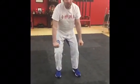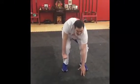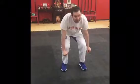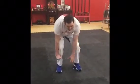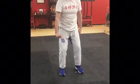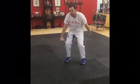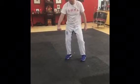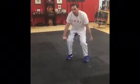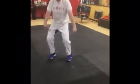Nice! How cool is that? Balance! Boom! That is awesome. Good. Better. Good! Nice. Good.